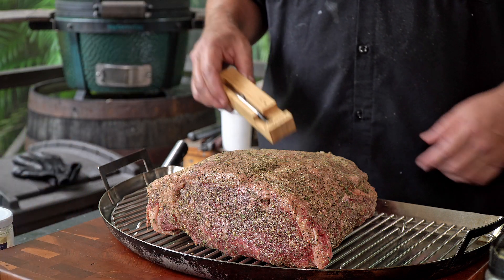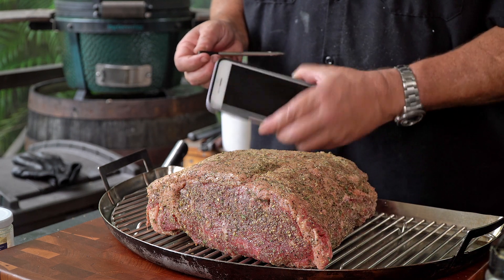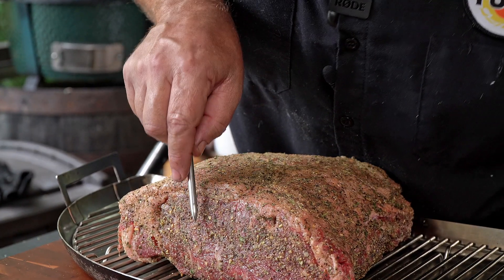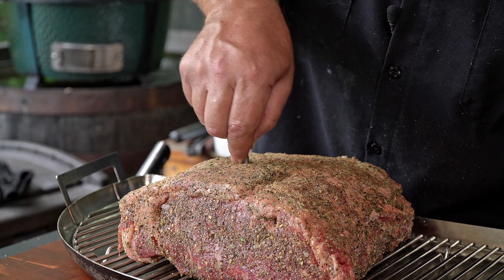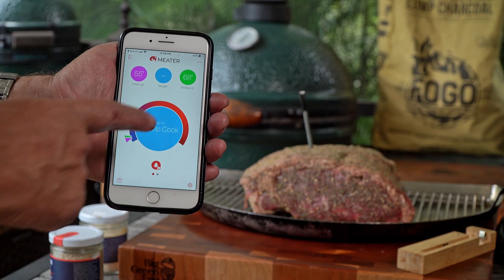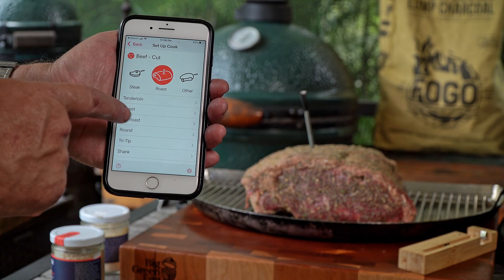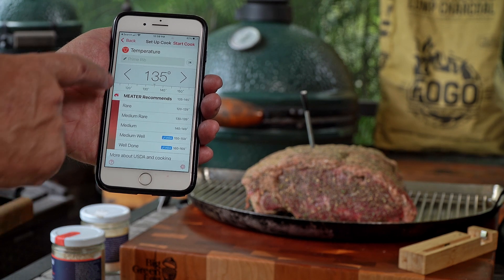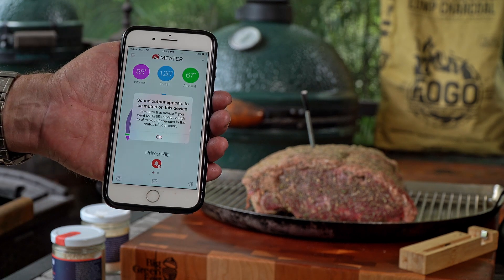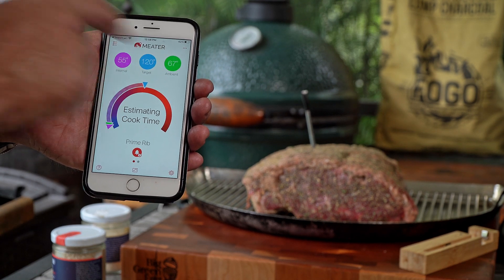People are always asking me what's the best way to monitor temperatures. I like to use the Meater thermometer — it's wireless and Bluetooth. Measure about halfway down, since it measures the temperature at the tip, so your tip is right in the center of the meat. To set it up on the phone is real simple: go to the Meater app, tap to set up cook, select beef, select roast. We're going to mark it as a rib roast and we only want this to go to about 120 degrees. It tells us our internal temperature, the target we're shooting for, and what the temperature is in the grill.